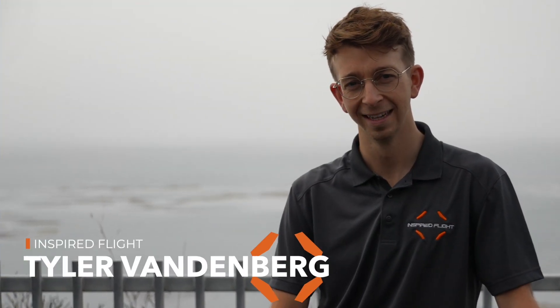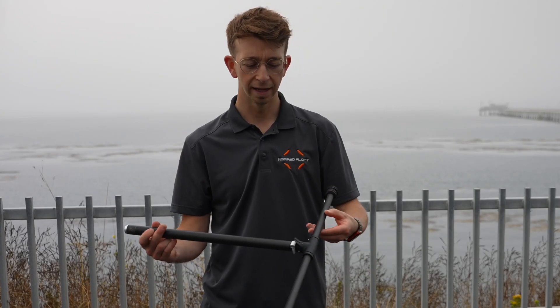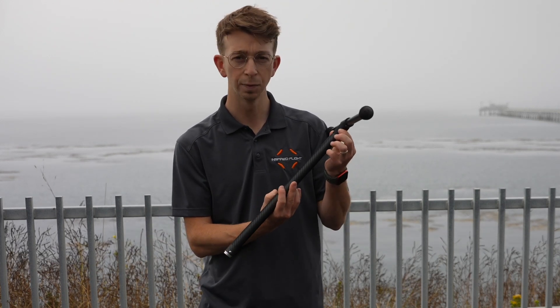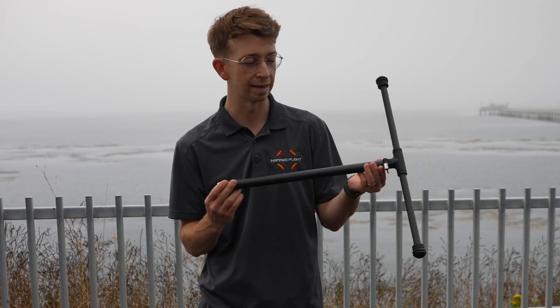I'm Tyler with Inspired Flight and today we're going to be talking about our upgraded landing gear for the IF-1200A. The upgraded landing gear for the IF-1200A now has a retention pin on both sides, which is an added safety feature.